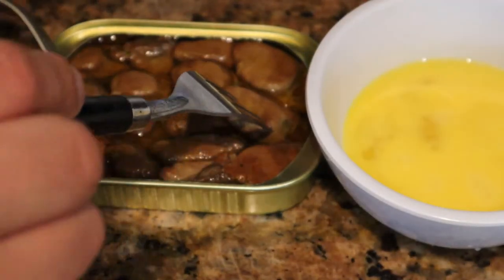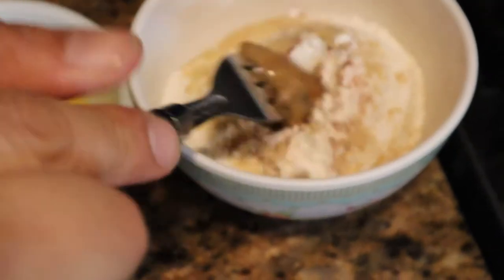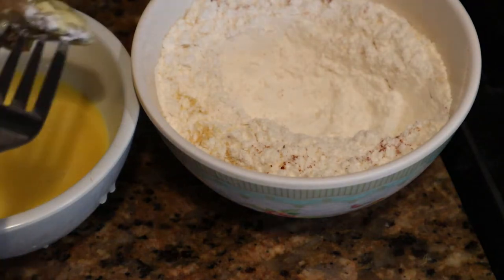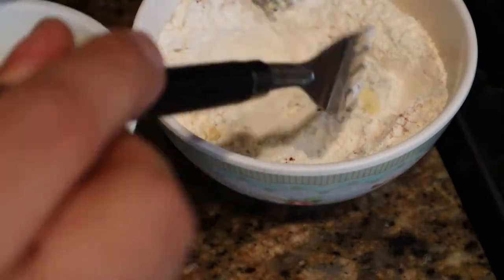Alright guys, get you two forks. This is what we're gonna do next. Poke the oyster, put it into that flour mixture, then we're gonna go ahead and put it in our egg wash and back into the flour. The two-fork, two-dip method, as we like to call it at the trap house.